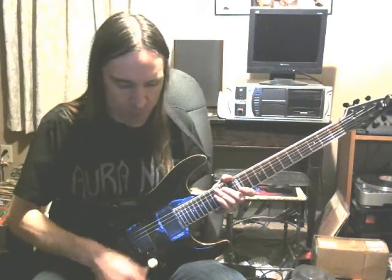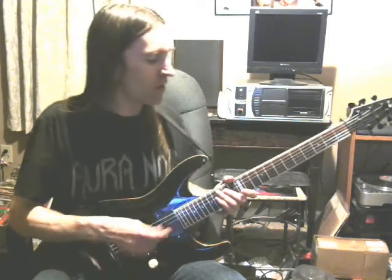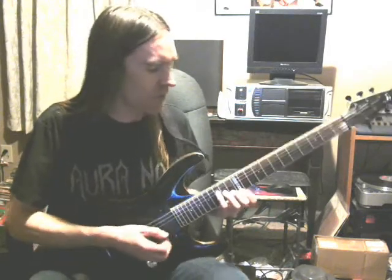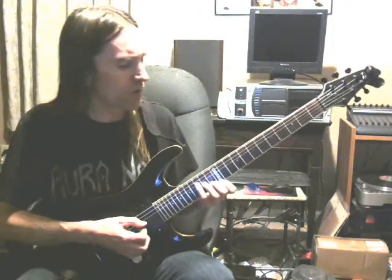This is a really weird warm-up exercise, and maybe this is a good thing for young students to learn. I was learning this when I was like 13 years old. Anyway, here it is, and it's really strange. This is not really something I'm going to do a tab for.